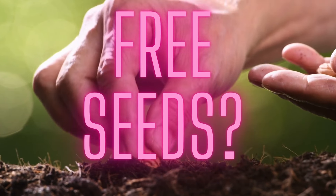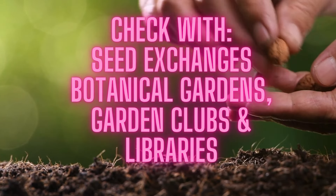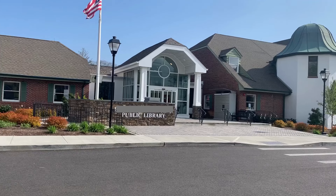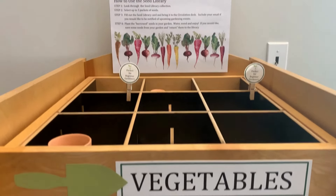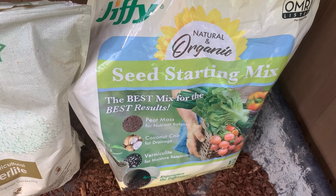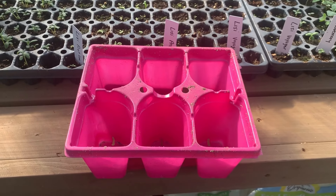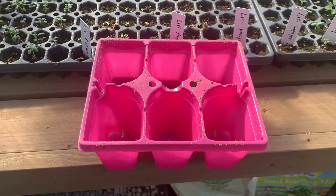Did you know that you can get seeds for free? There are free seeds available at seed exchanges at many botanical gardens, and even libraries offer free seed programs. You can also ask your neighbors and friends who garden if they have any extra seeds they'd be willing to share. Once you have your seeds, you just need some seed trays and a growing medium. I recycle my seed trays from year to year, and if you have containers from last year's flowers, go ahead and use them — they'll work just fine.